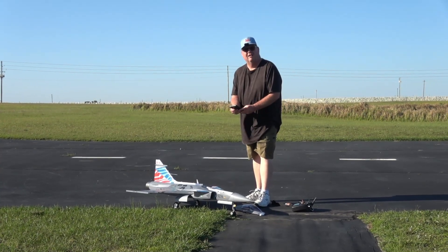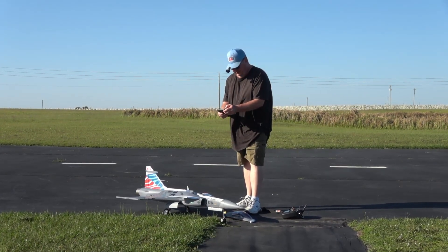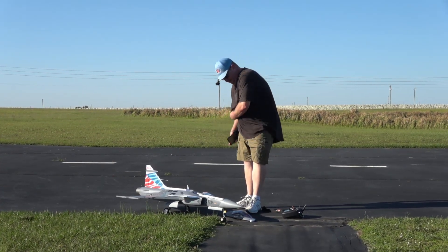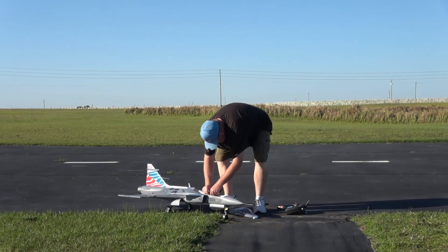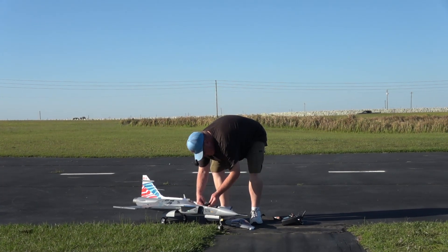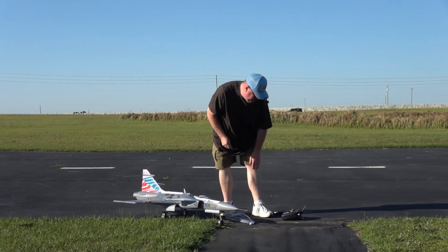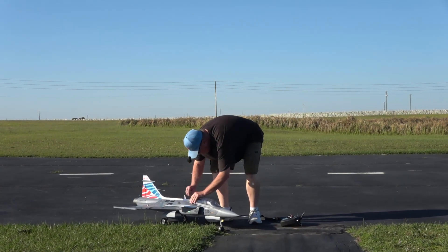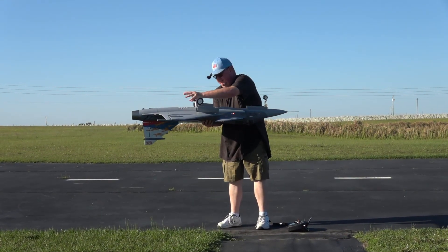We were going 101 miles an hour at our fastest and the highest we got was 364 feet — very cool. Battery is at 35%, so a three minute timer is perfect for that. All right, let's check our gear out. That was definitely a successful maiden for a plane like this — I've never flown a canarded plane before.